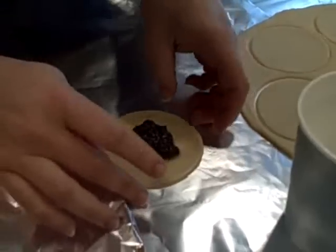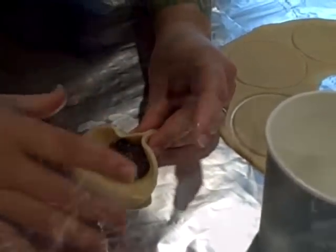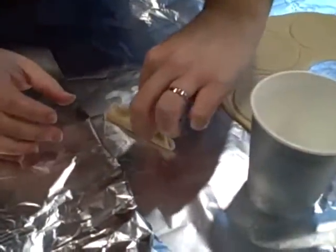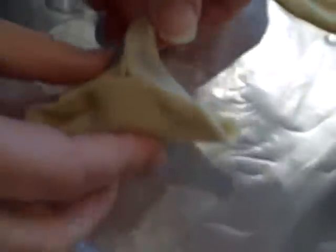So now let's fold it into a triangle. Pinch it together a little bit. And that is a pre-baked hamantashen.